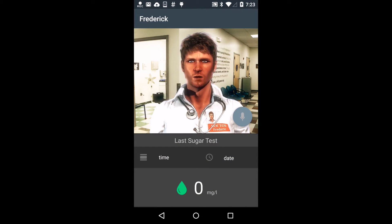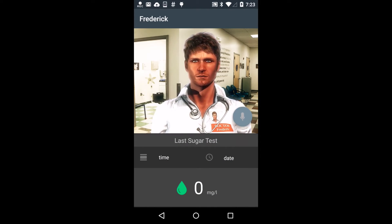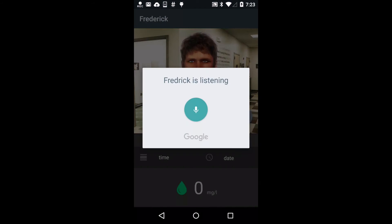Hi, I am Fredrik, your personal medical assistant. Nice to meet you, Fredrik.